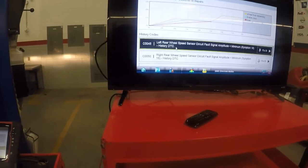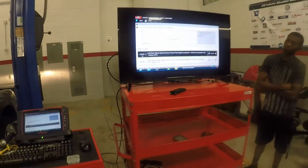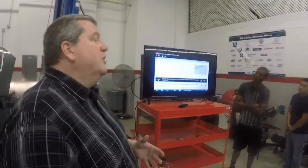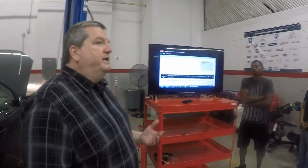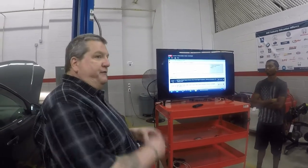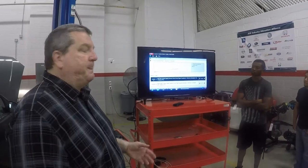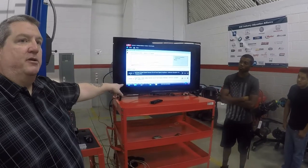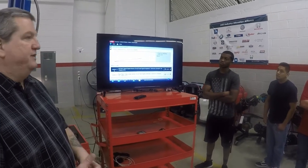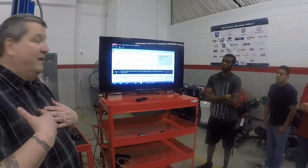Looking at history codes — right wheel speed sensor, left rear wheel speed sensor. These code numbers give you the definition of what the fault is. After 1996 when it became OBD-II, we had a very standardized procedure. Prior to OBD-II it was like the Wild West — a left rear wheel speed sensor on a GM might have been a C-15, on a Ford something else entirely. After 1996, the Society of Automotive Engineers standardized everything. C-0045 is a left rear wheel speed sensor on every car after 1996, just like P0301 or P0300 is a misfire code on every car produced after 1996. It made our job as technicians a lot easier.